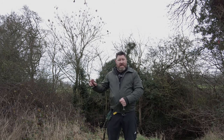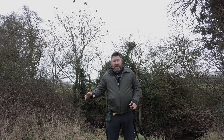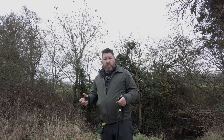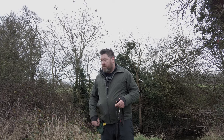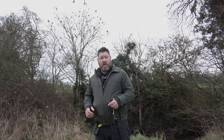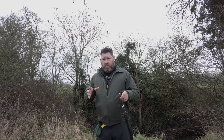First thing we're doing in the field is looking for a composition, working out where to put Arthur. We've got to try and avoid things like fences, hedges, telegraph poles, and trees growing out of his head. Because I walk this route every day, I pretty much know where the good pictures are. So we're going to wander around and have a quick look at what the best composition will be.